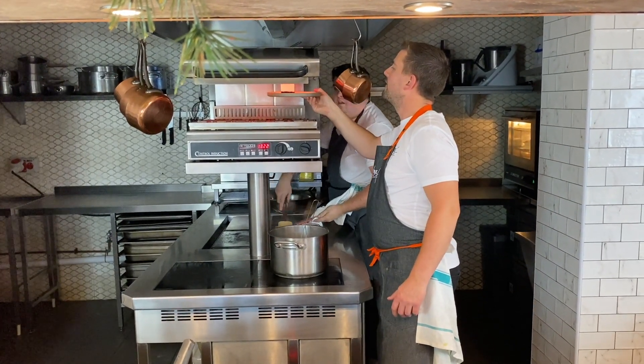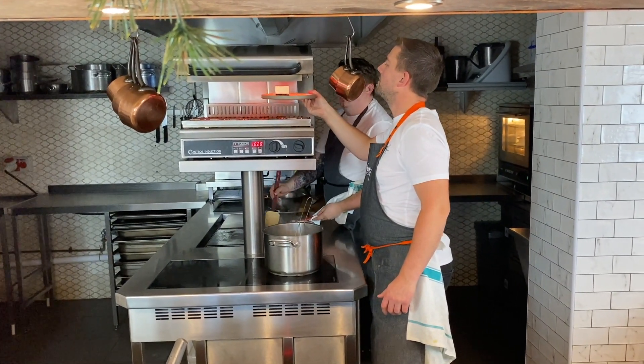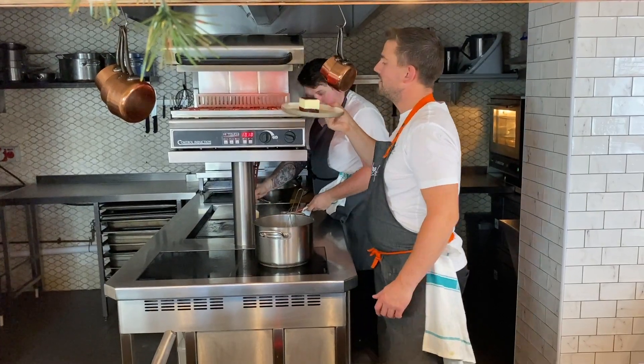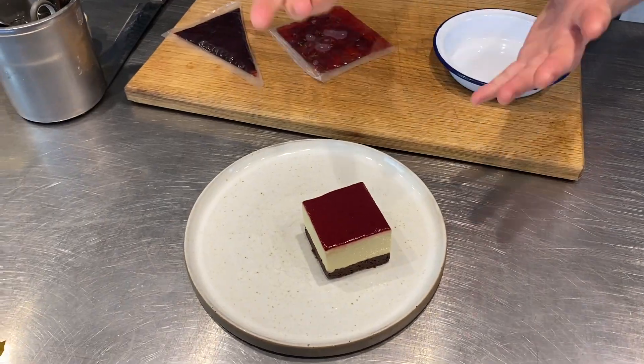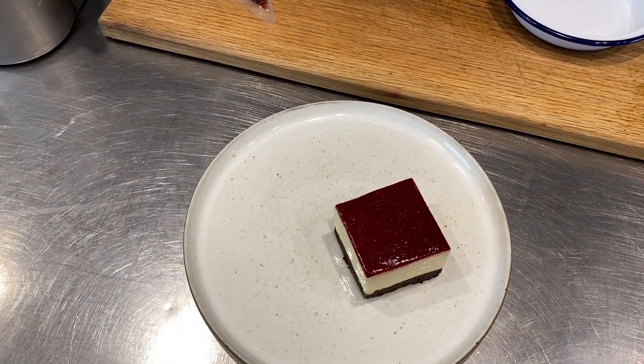I'm just holding it there, not too long at all. There you go — look at that! So you see I got that lovely shine come up on there. Remember, not too long otherwise it'll start melting and then we'll be in a whole world of pain.